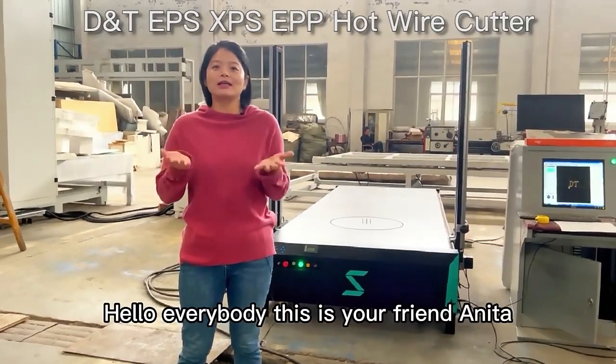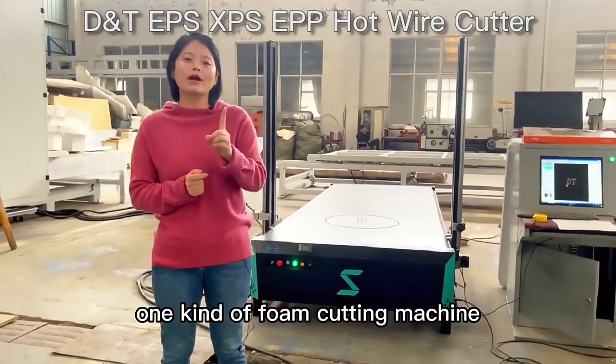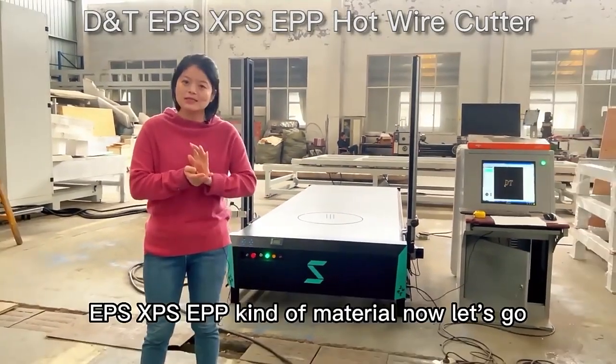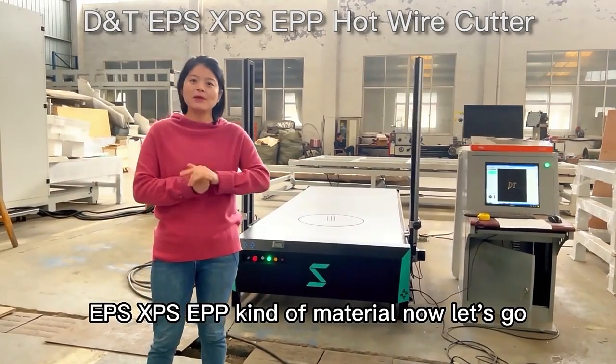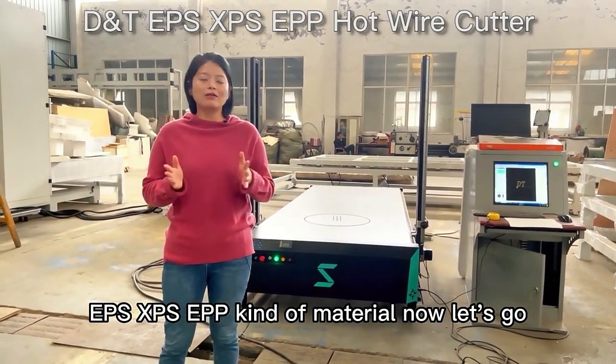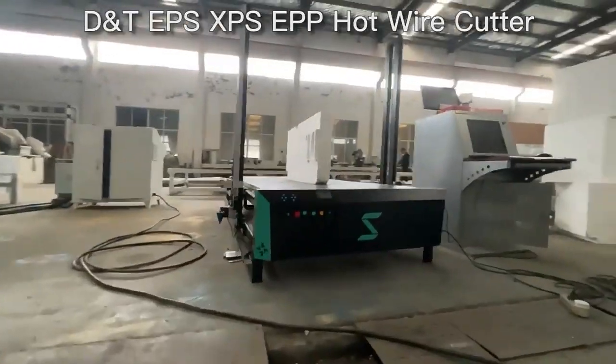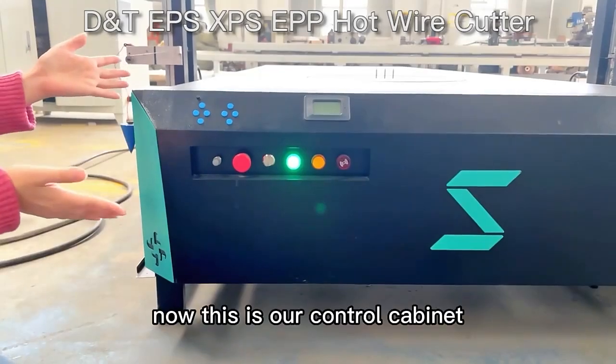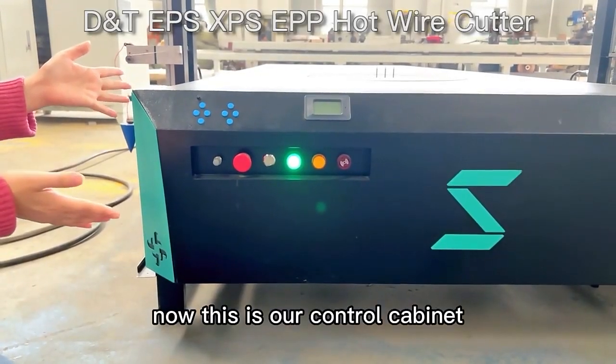Hello everybody, this is your friend Anita. I introduce you to one kind of foam cutting machine. We're going to use it to cut EPS, XPS, and EPP kind of material. Now let's go — this is our control cabinet.